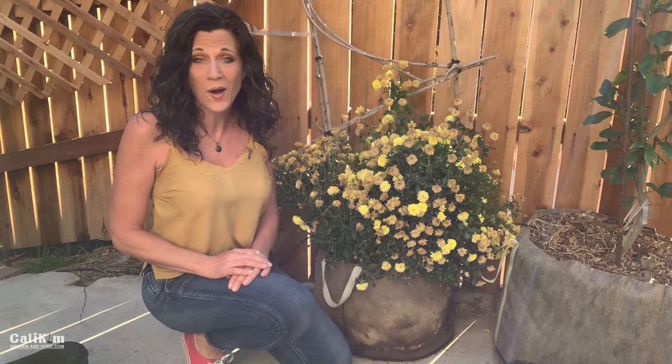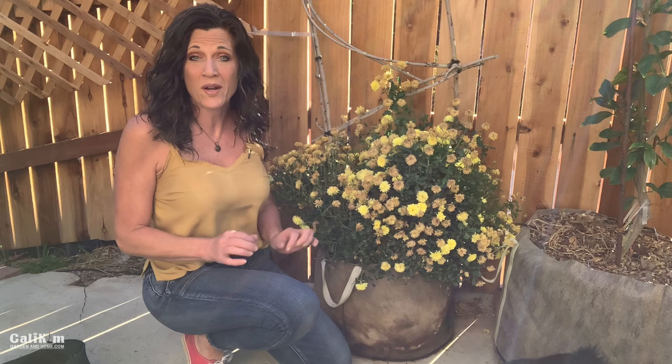In my opinion, mums are the star of the fall gardening show. They come in so many beautiful colors — yellow, white, burgundy, pink — the sky's the limit as far as color goes. If you're like me, you go to the garden center every fall, stuff your car full of beautiful mums, get them planted, and you definitely want to enjoy their color as long as possible.